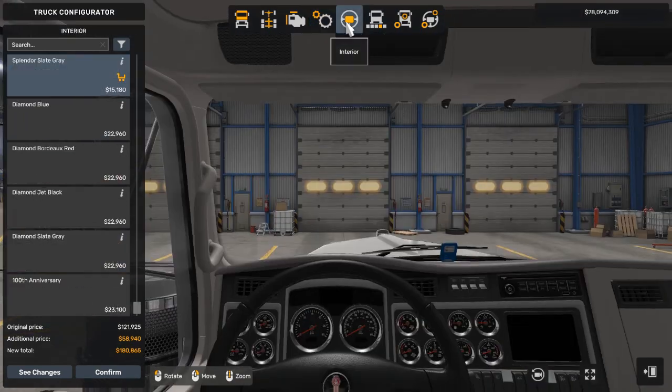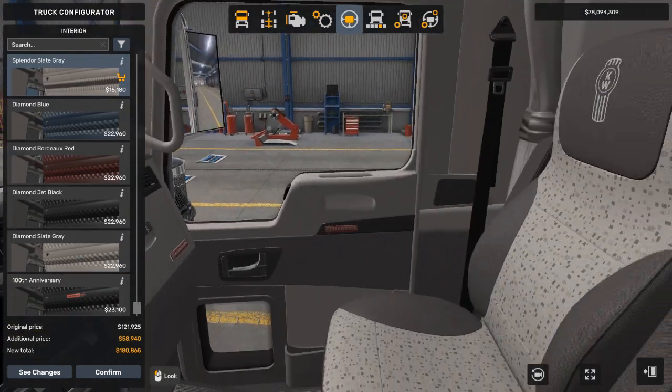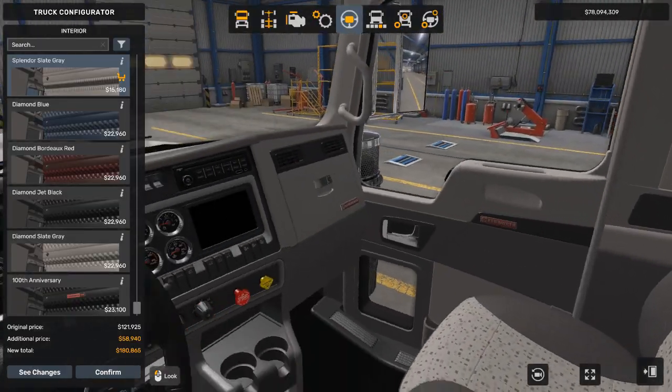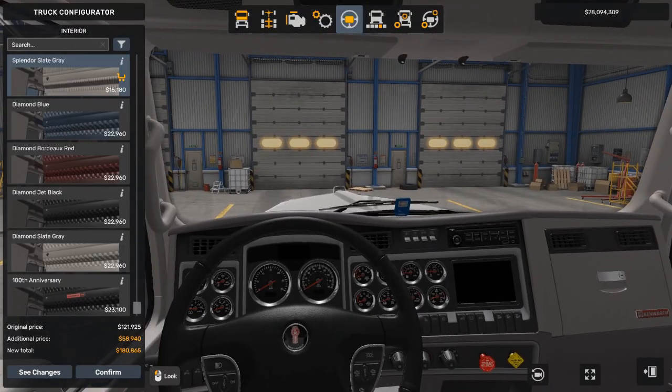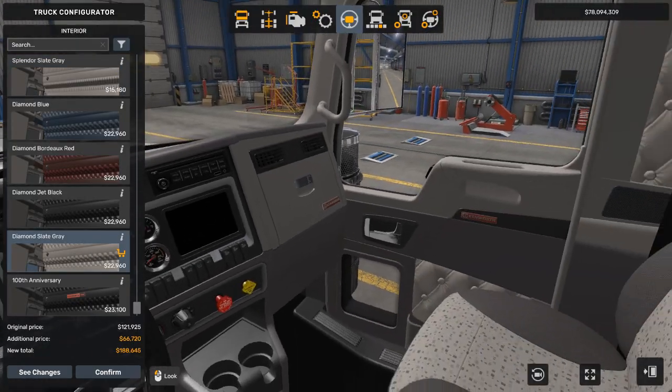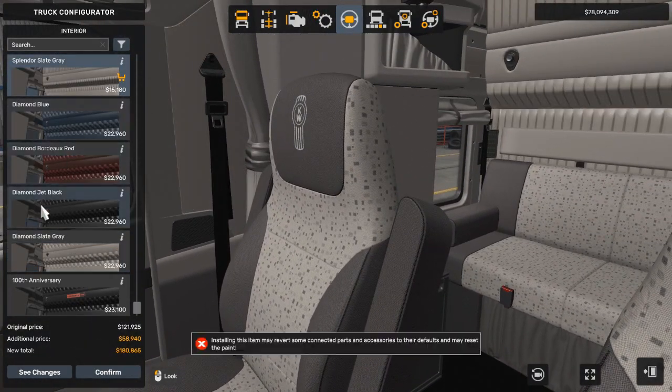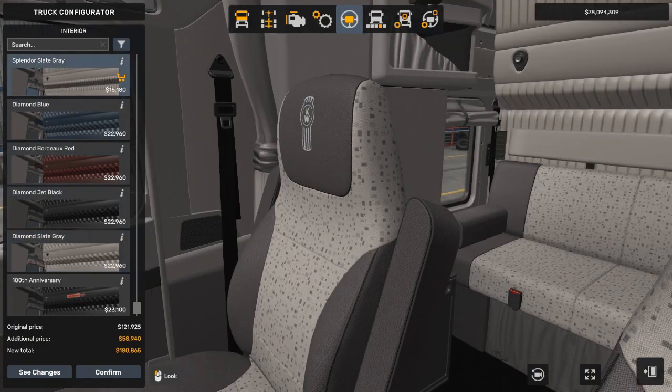Now we'll go into the interior. This is fine as-is. Actually, let's do the diamond. I feel like that's kind of the same, but I actually like this better.